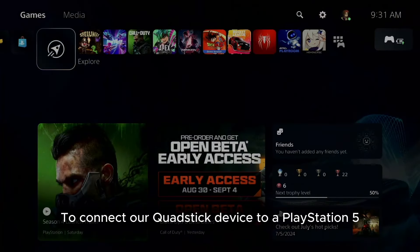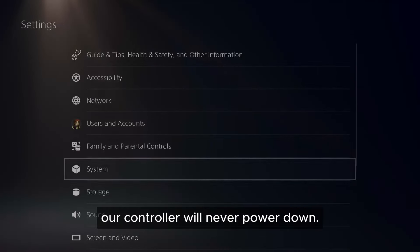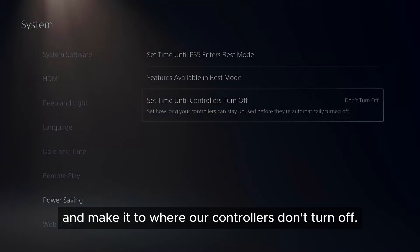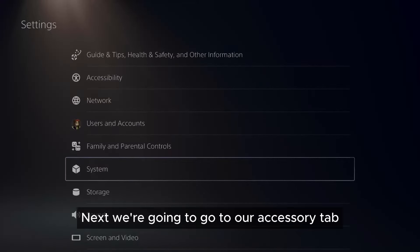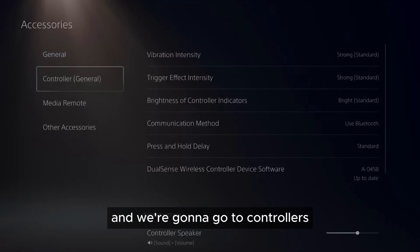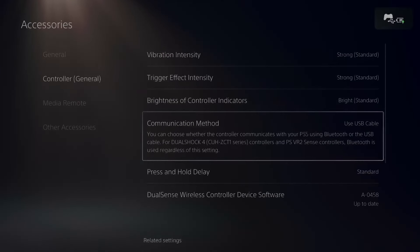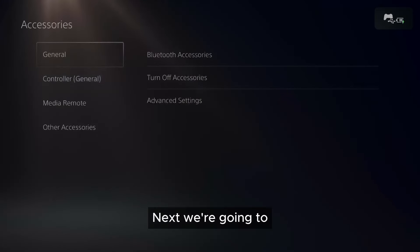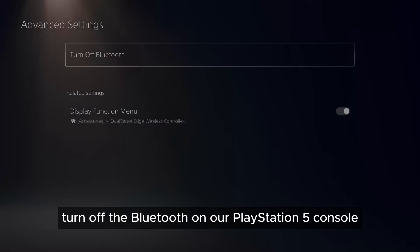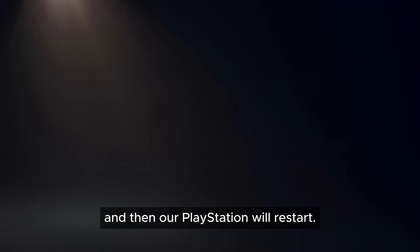To connect our Quad Stick device to a PlayStation 5, we have to go into our settings. We have to make sure that our controller will never power down, so we're going to go to the power saving feature under System and set it so our controllers don't turn off. Next, we're going to go to our Accessory tab, then to Controllers, and change the communication method to use the USB cable. Then we're going to turn off the Bluetooth on our PlayStation 5 console — click Continue and our PlayStation will restart.